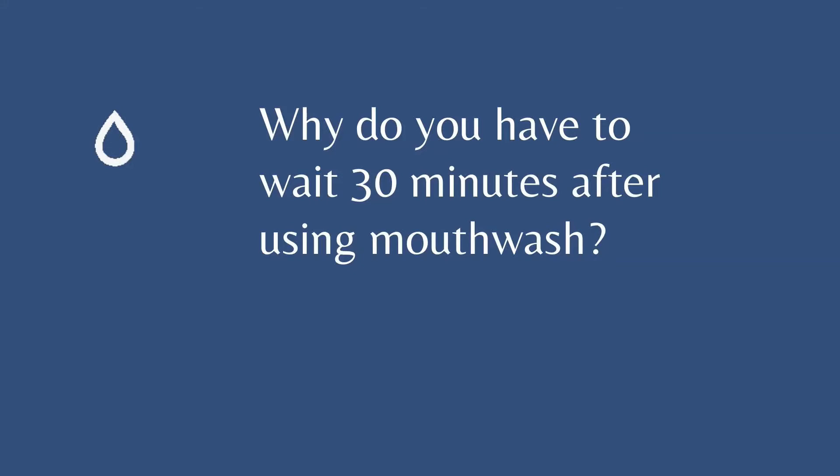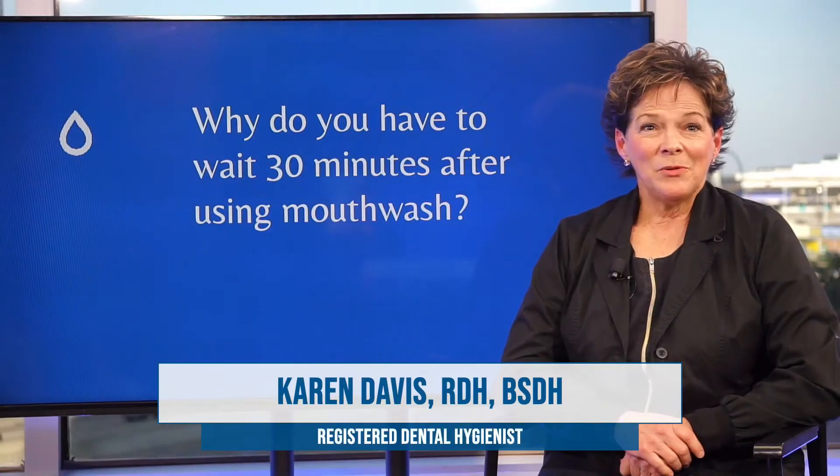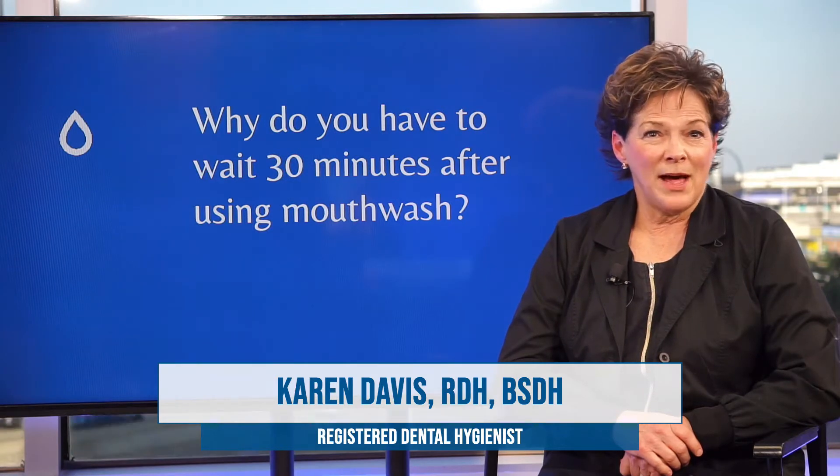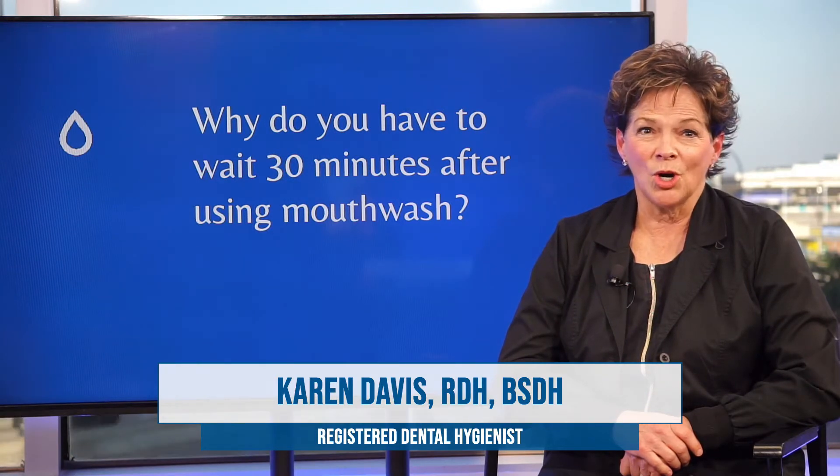Why do you have to wait 30 minutes after using mouthwash? We recommend patients give it about 30 minutes after using a mouth rinse so that the ingredients in the mouth rinse have a chance to actually go to work.